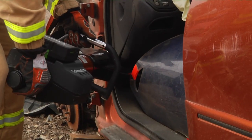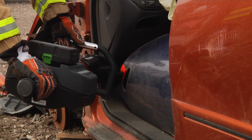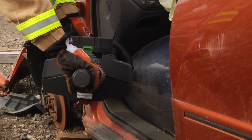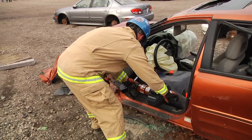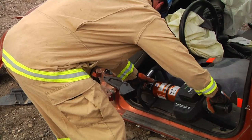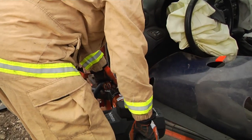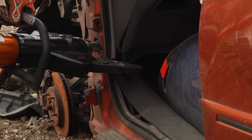With the vehicle stabilized and all the hazards addressed, we're going to go ahead and make our relief cut here in the center of the A-post. We want to keep in mind and control the roll of the tool to prevent it from going further into the passenger compartment. If we run into any problems with the passenger, then we have to readjust the tool to continue through with our deeper cut.